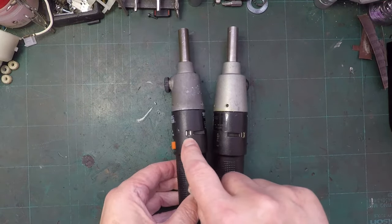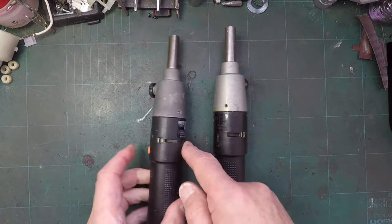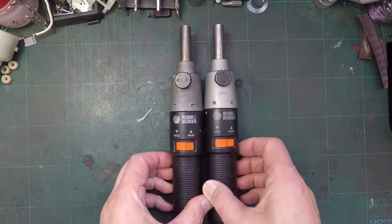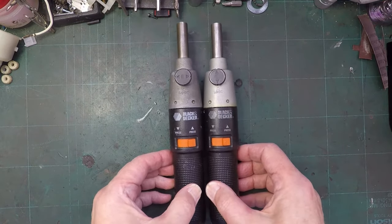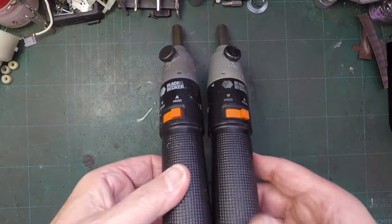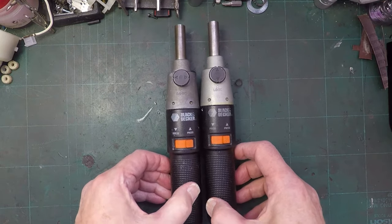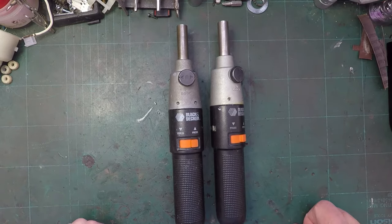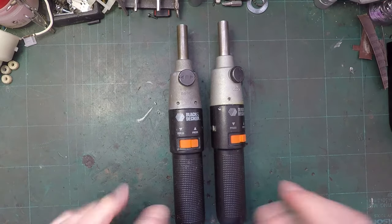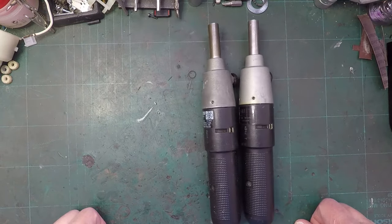Presumably they had a charger that fixed there and there to charge them up. I'll probably convert them to lithium-ion, so I'll be doing away with that as a charge point. I'll probably put a charge point in the end somewhere. These will probably make quite nice pieces once they've been completely taken down to their bare components, cleaned, put back together, and then converted to probably 4 volt lithium-ion.